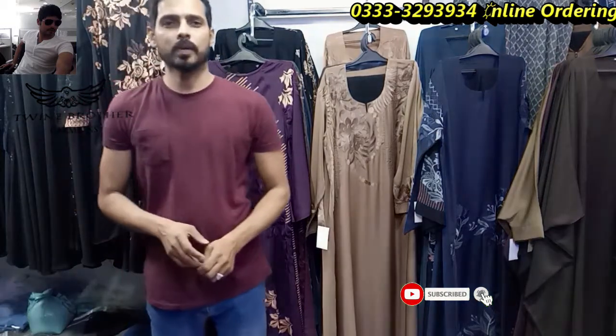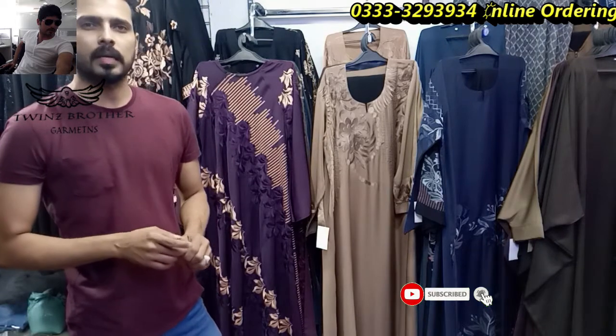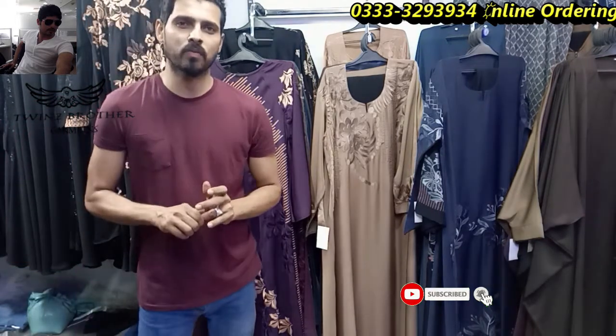Hello, welcome to Abaya Palace, my twin brother. Our shop is in Karachi. We are running in Pakistan. I will show you some designs.